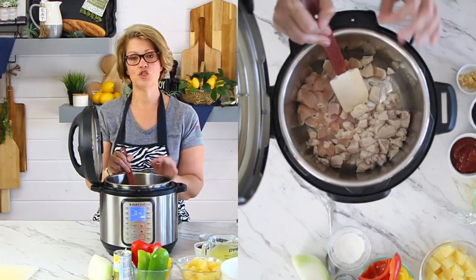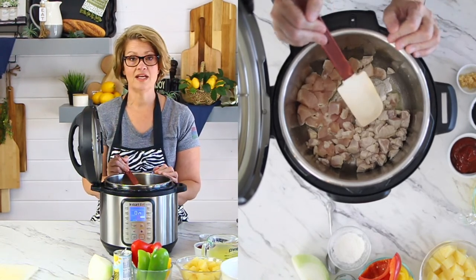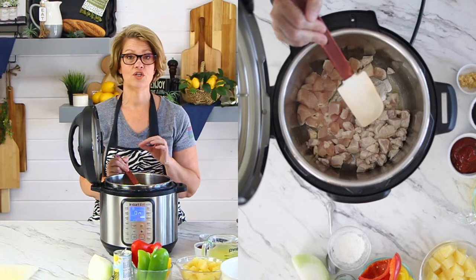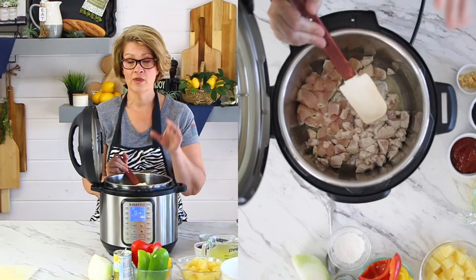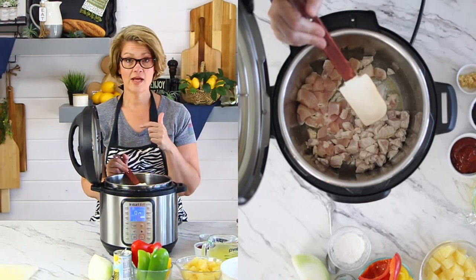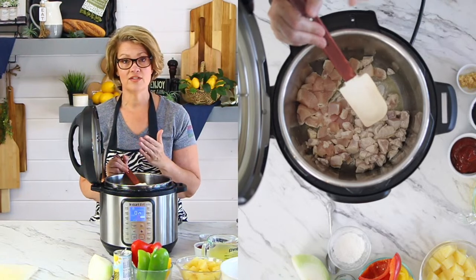This recipe is super easy to do. If you want to serve this with rice, I suggest you get rice going in a rice cooker prior to starting this recipe. So those of you who are working on this at home — pause, go get rice going so that you'll have rice ready to go at the end when all of this is ready.